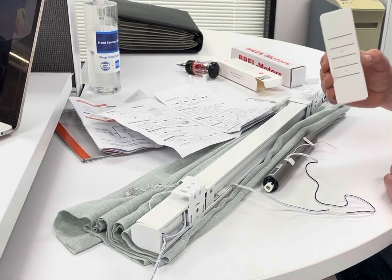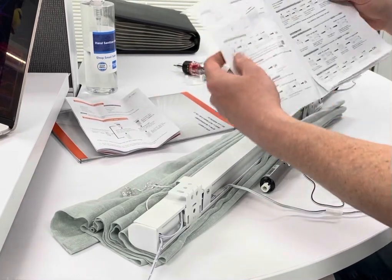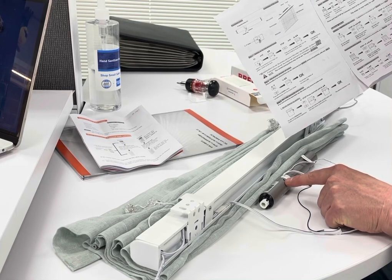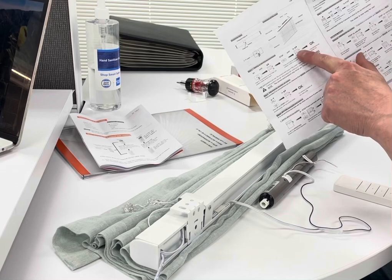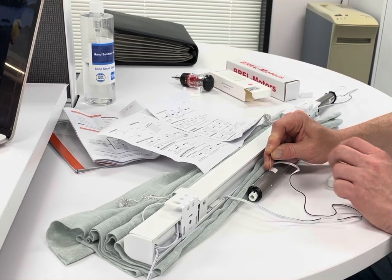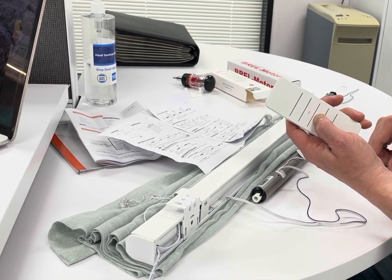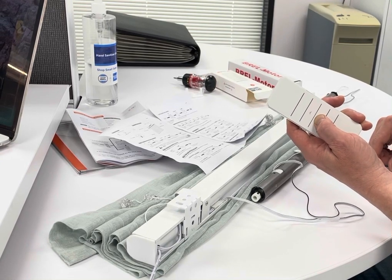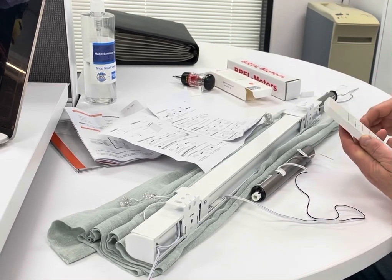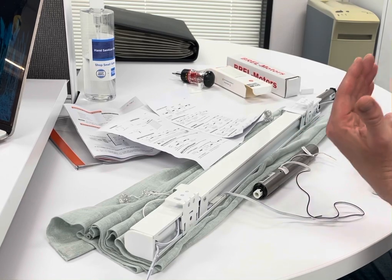The next thing to do is program or pair your remote control. Go to step one in the directions on page two: hold down P1 until you get a jog, then hold down stop until you get two jogs, and your remote control is paired. Hold it down — one jog — stop button — one jog — two jogs — your remote is paired. Notice I was holding down the stop button and did not release it, so keep it depressed until you get your second jog. Now your remote is paired to your motor and you can set the limits.